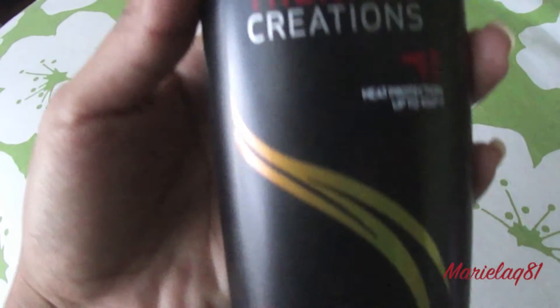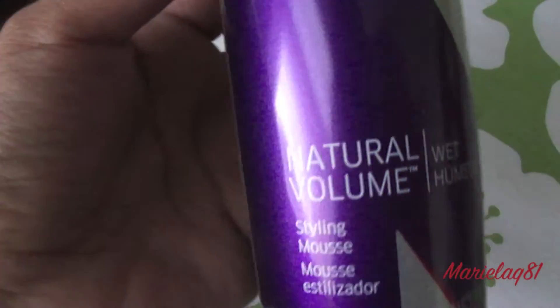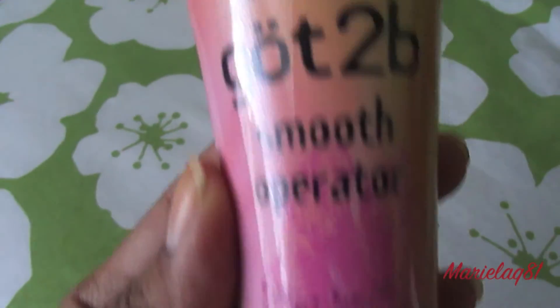First, what I do is blow dry my hair. I use my TRESemmé heat tamer, which is great — you can use any volumizing styling product. This was my Wella Natural Volume. Before that, just to detangle my hair, I did use my Got2B Smooth Operator leave-in conditioner. Once I put all the products on, I apply it all over my hair and make sure to comb just to distribute all the products.